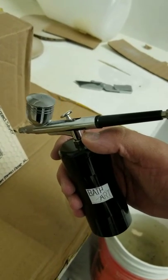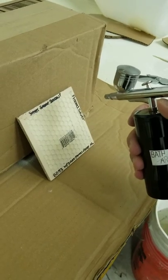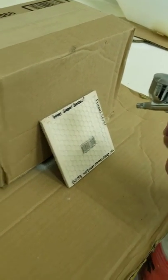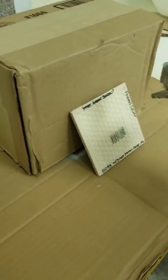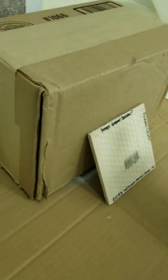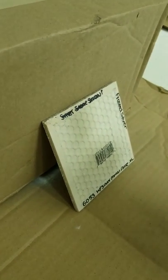Hey guys, it's Christian and Elliot with Bathart Refinishing. We want to shoot a quick video of our touch-up portable spray gun. Here is the pre-mix formula — this is our polymer Teflon reinforced coating — and now we're going to demonstrate the actual spray and how glossy and how powerful this spray gun actually is.